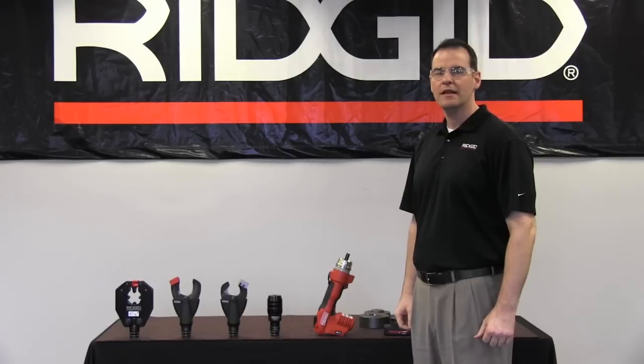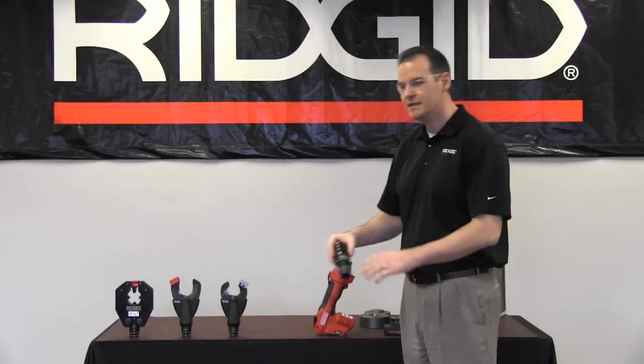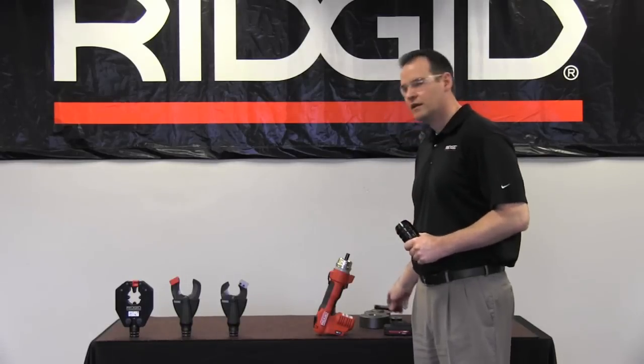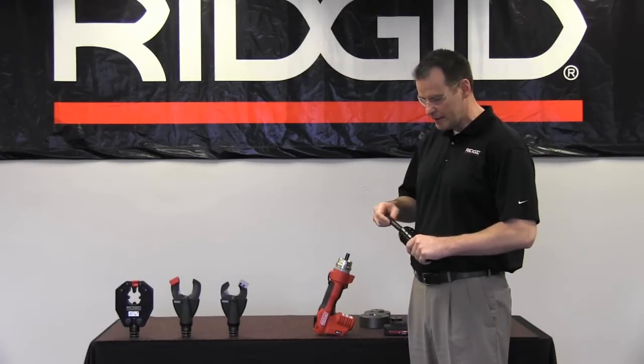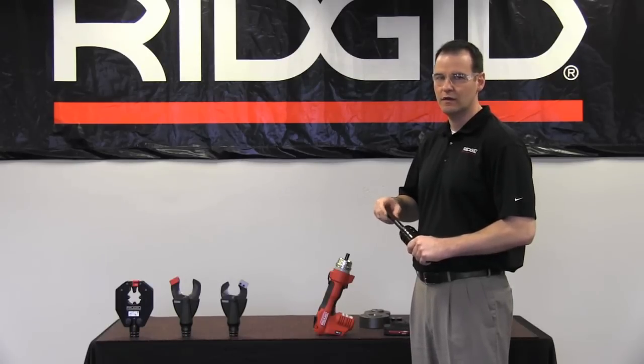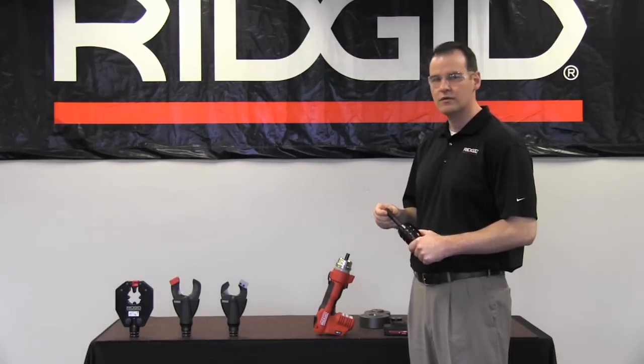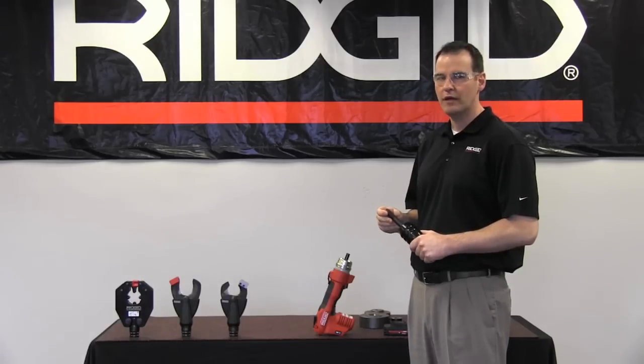Hi, I'm Bob with Rigid, and today I'm going to demonstrate how to make a 4-inch knockout with the RE6 electrical tool. First thing you'll need is the PH60B punch head and the draw stud from your kit. The PH60B is capable of making 4-inch knockouts in 12-gauge mild steel and 14-gauge stainless steel. It uses an industry-standard 3-quarter inch draw stud and it's compatible with competitive knockouts.